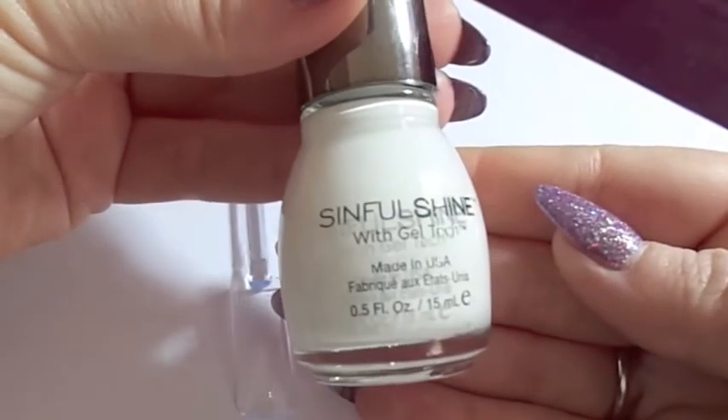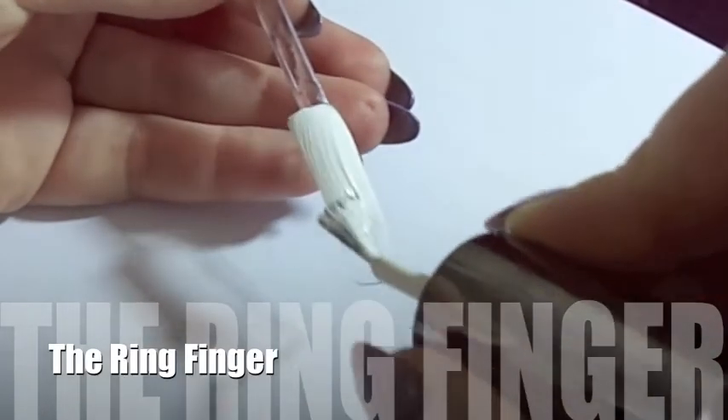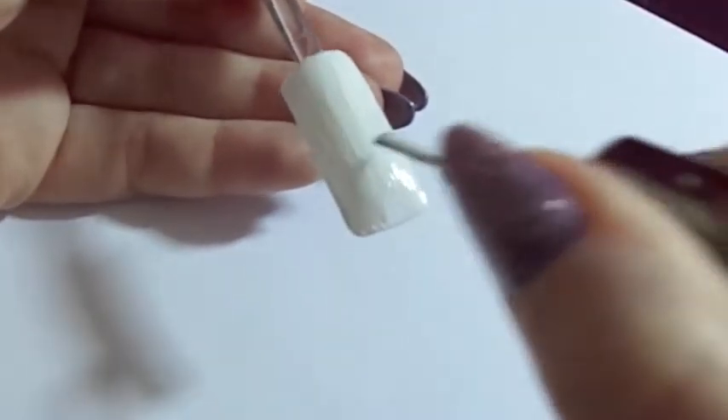Alright, this is part 2 of the tutorial. We're moving on to the ring finger and we're going to start by using a Sinful Shine nail polish — this is 1225 Wisp. We're going to paint the entire nail with one thin coat of white.